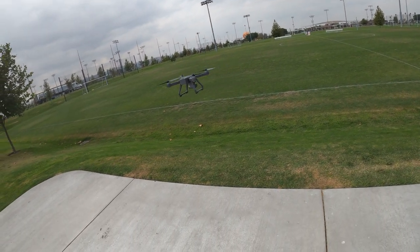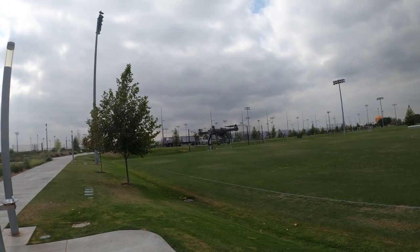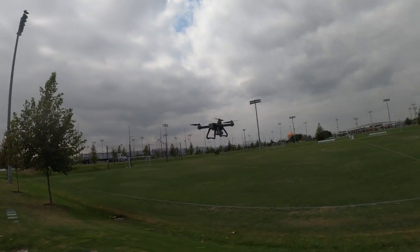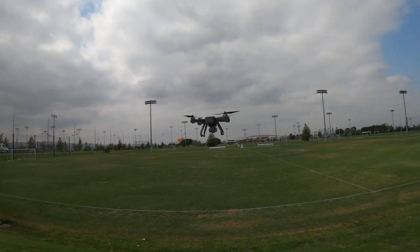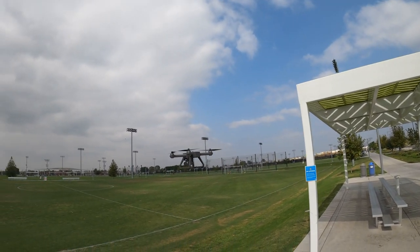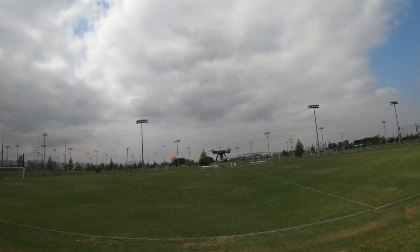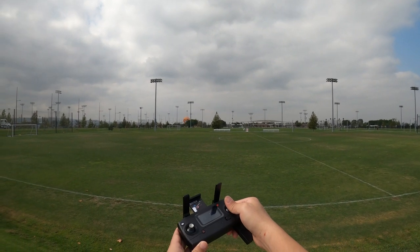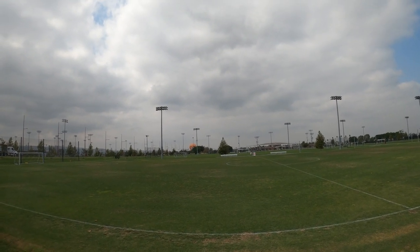It's quite locked in. There's an optical flow sensor underneath looking at the ground — pretty smooth and not moving at all. I'm in the low rate here. Full stick forward — look at that. There's a barometer and optical flow sensor so it should maintain pretty good altitude.